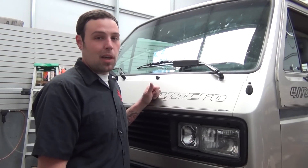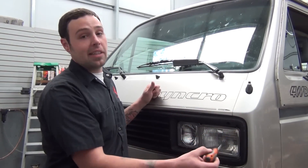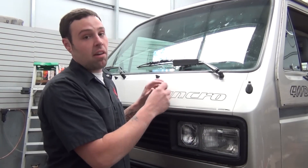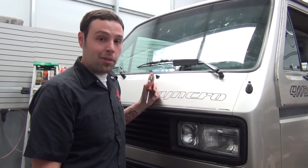Hey, what's up? This is John with Go Westy and today I'm going to show you how to replace your antenna in your van. The antenna is located right here and to get to it we're going to have to pull out the headlight, the grille, and get behind your stereo. It kind of seems difficult but there's actually a really easy way to do it and I'm going to walk you through that today.